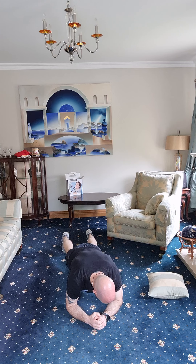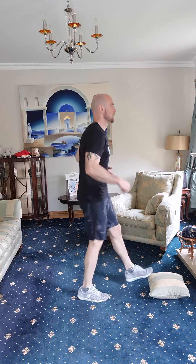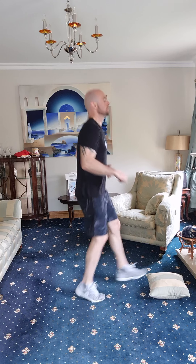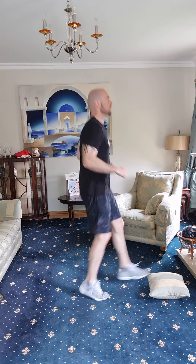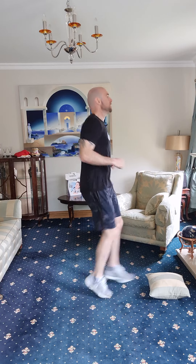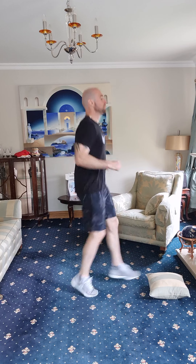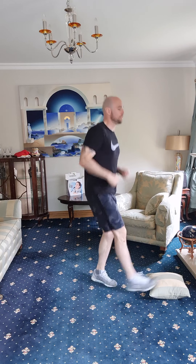Back up, back into it — last 90 seconds. Toe taps: one through twenty-five. Squats again — one, two, three, four, five, six, seven, eight, nine, ten, eleven, twelve, thirteen, fourteen, fifteen. Good job — down for your plank, this will be your last plank. Let's go.